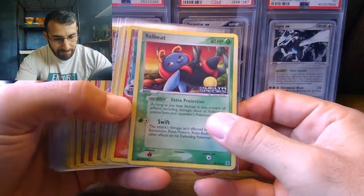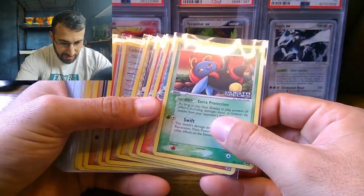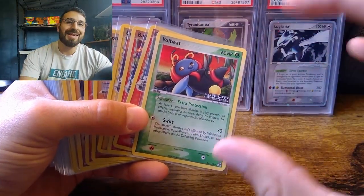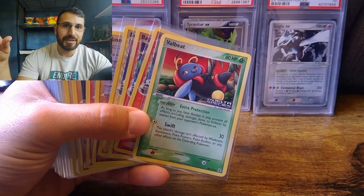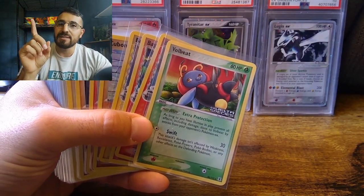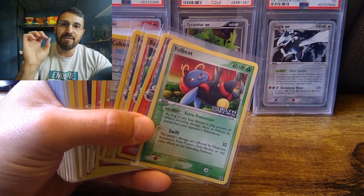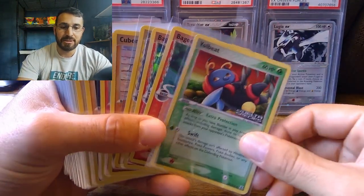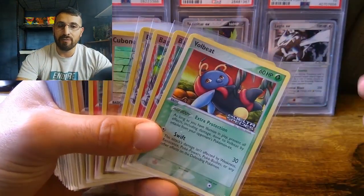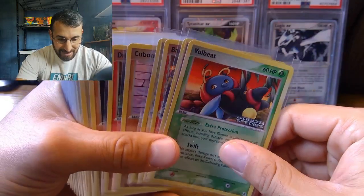Here we have pack fresh Delta Species reverse holos. Something unique and different about the EX series compared to other sets is that the EX series - a majority of the sets - have the name and the reverse species, and they also have gold lettering on top for some of the rare cards that are reverse holos. These are fantastic sets.